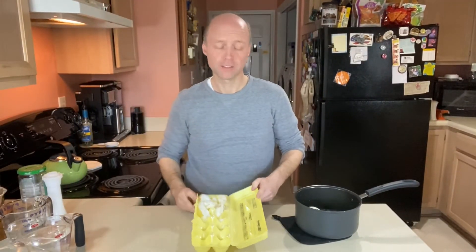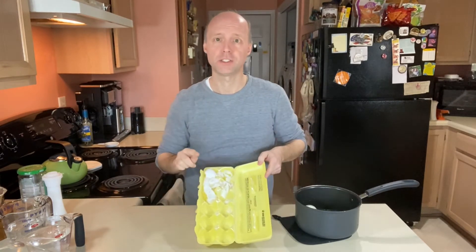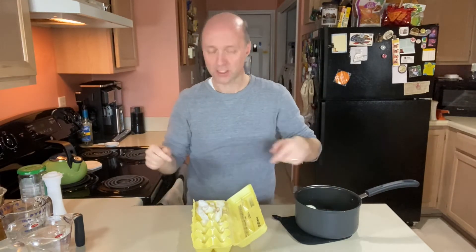Our eggs are all cooked and they're all peeled. Surprisingly, no issues with the peeling of the eggs today. Sometimes they fight with me, but these are all smooth — no pieces stuck to the shell. So we had a good day with that. And now I'm going to show you how easy this is to put together.